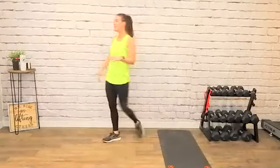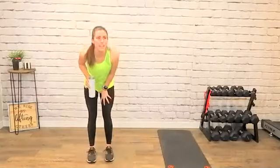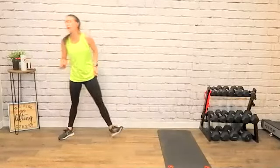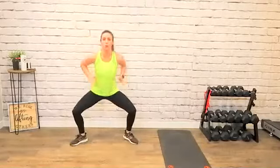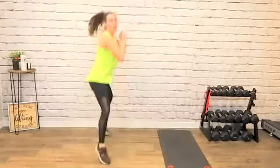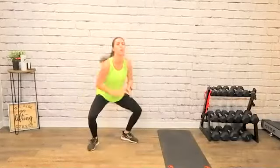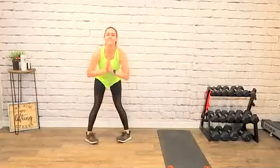Sometimes I lose count because I'm showing you. Core tight, shoulders back, your spine is straight — none of this curving. 10 seconds.